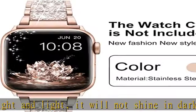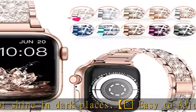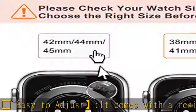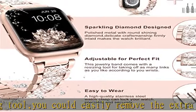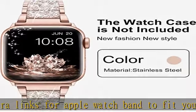Compatible watch bling bands are compatible with Apple Watch Band 38mm, 40mm, 41mm, Series 8, Series 7, Series 6, Series 5, Series 4, Series 3, Series 2, Series 1, and SE. Fits wrist size 5.7 to 6.8 inches. Band weight: 3.42 ounces.